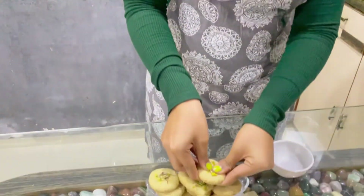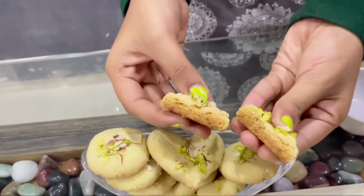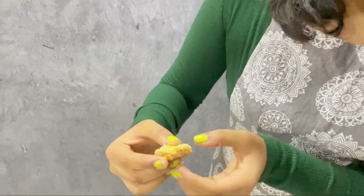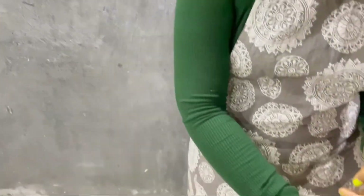When the crumbs stick to your hand, that's exactly when you know a proper naan khatai is baked. Let's break it — it's proper crispy from the bottom and soft from the top. It's melting in my mouth and it is so good. It tastes exactly like what you get from a proper bakery shop — like freshly baked naan khatai.